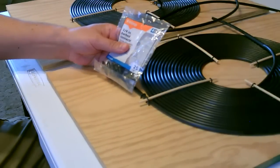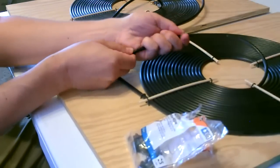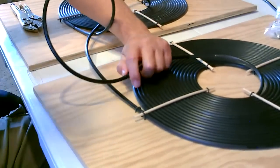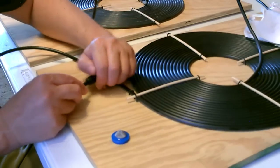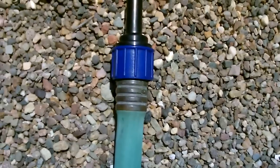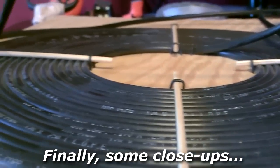All right, so I'll hook them together — I'm just going to use these quarter-inch barbed connectors. Pretty simple. Now we'll take this and plug it in here. All right, now the hose adapter. You can see I use those little wooden dowels and staples to hold it flat.